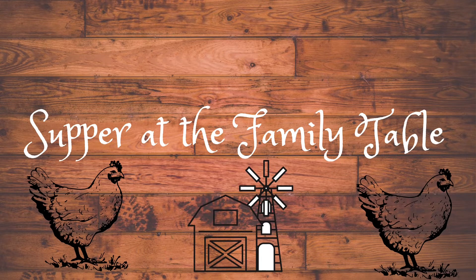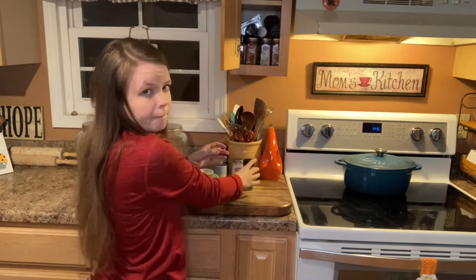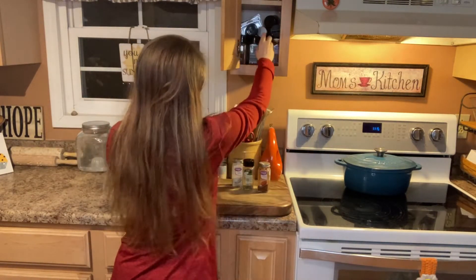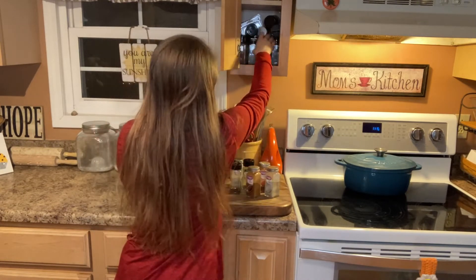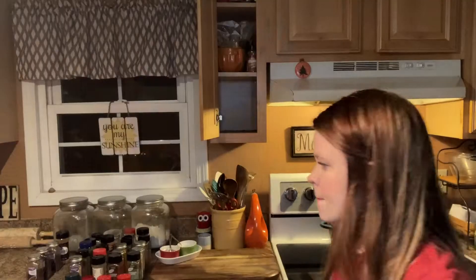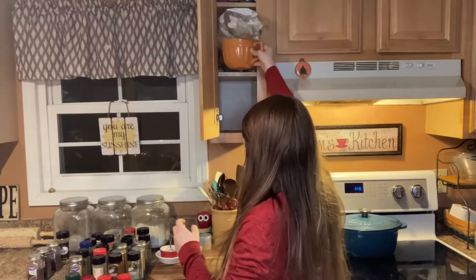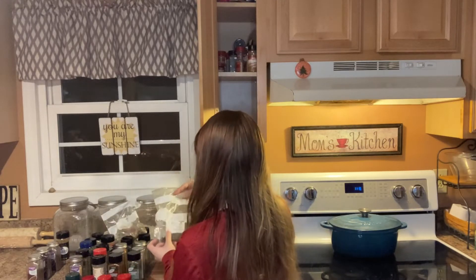Hey y'all and welcome back to Supper at the Family Table. Today's video is part of a collaboration that Tiffany over at Small Town 6 is hosting. If you haven't checked out her channel before, you definitely need to go check it out. She shares lots of meal inspiration and lots of homemaking content, so if you like that kind of thing, be sure and check her out, as well as all the other videos that will be in the playlist linked in the description box below.